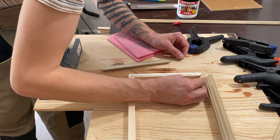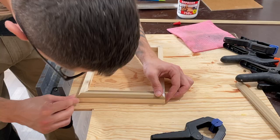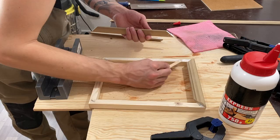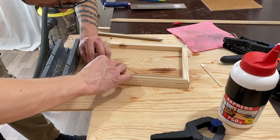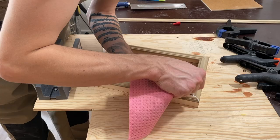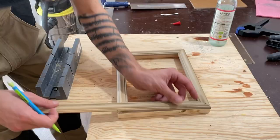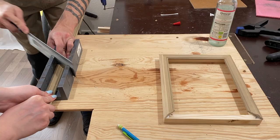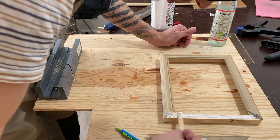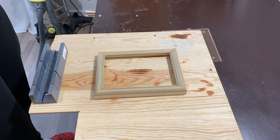Now the frame sides can be glued together. We will paint this frame using some gold spray paint — you can do whatever you want or whatever matches your papyrus or photo that you want to frame.